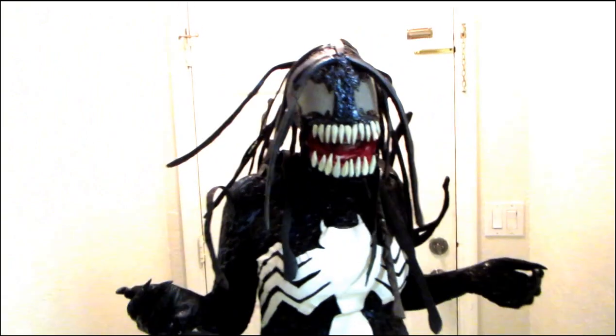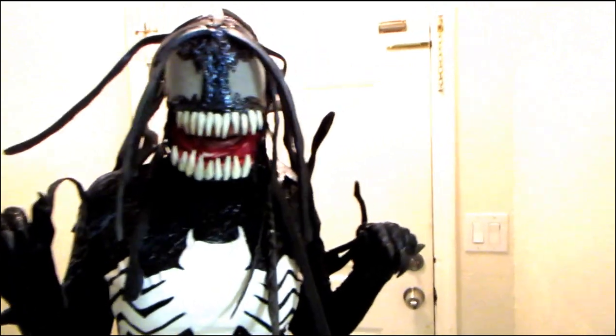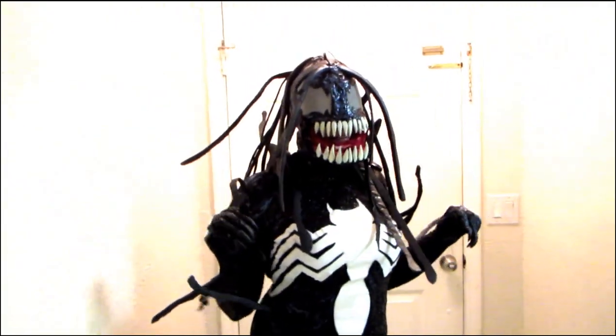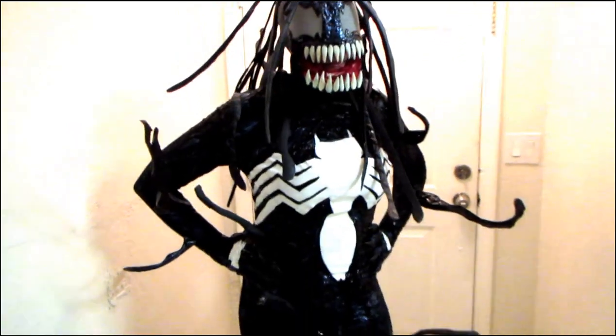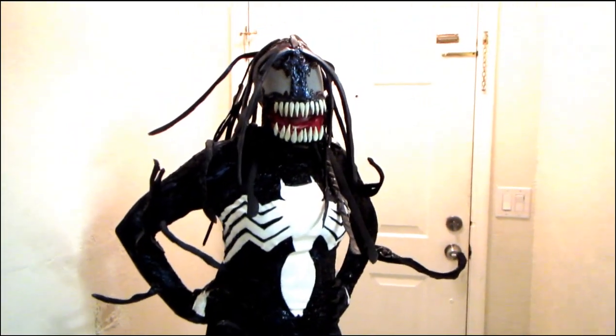She doesn't even know what to think of this. She has no idea — we were out there taking pictures and she's like, 'What do I do? How do I stand? Help me figure this out.' She doesn't think she makes a good Venom pose, but I beg to differ.